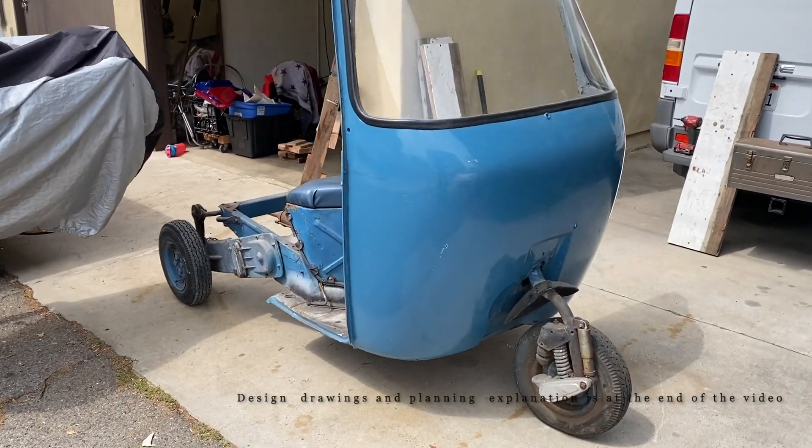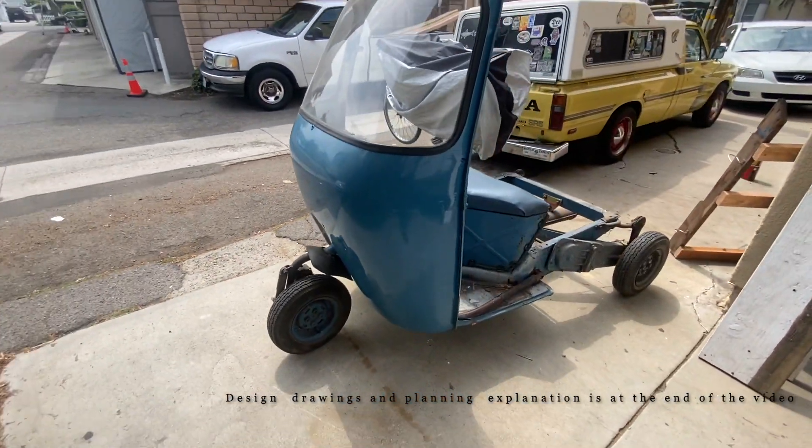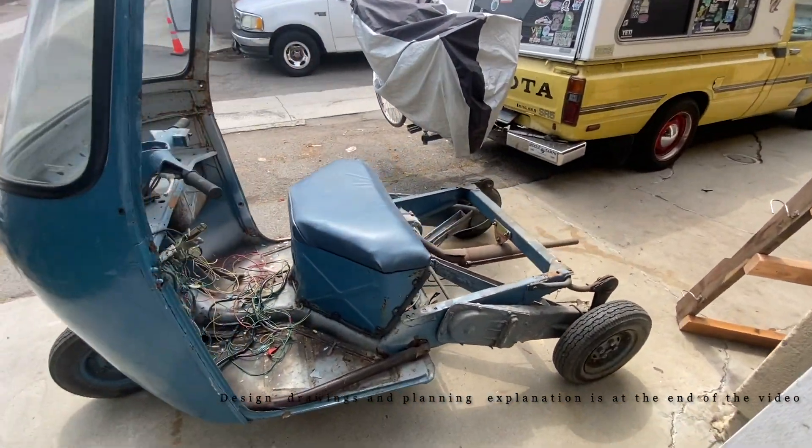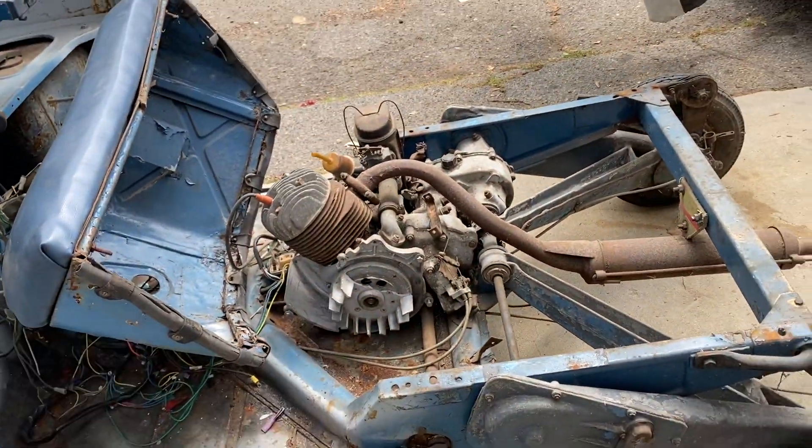This is an electric conversion of a 1968 Piaggio Ape. The first step is to pull the gas motor, which is right here and already in the process of being removed.